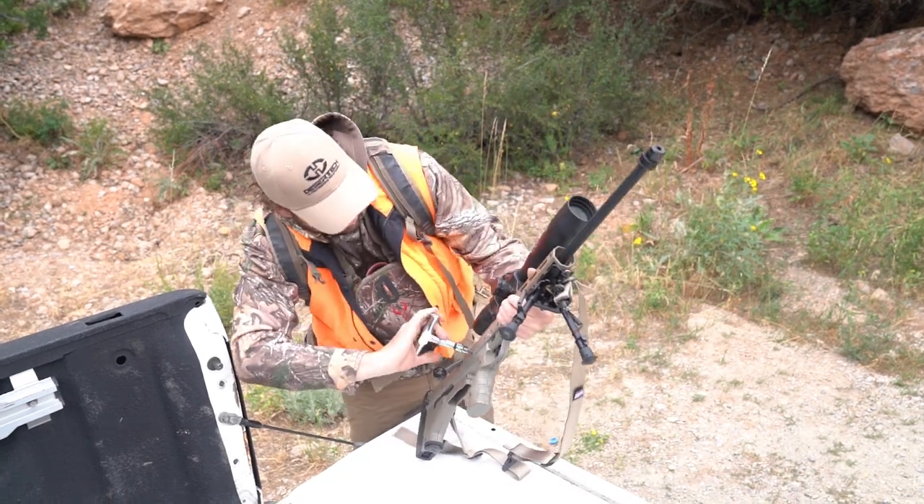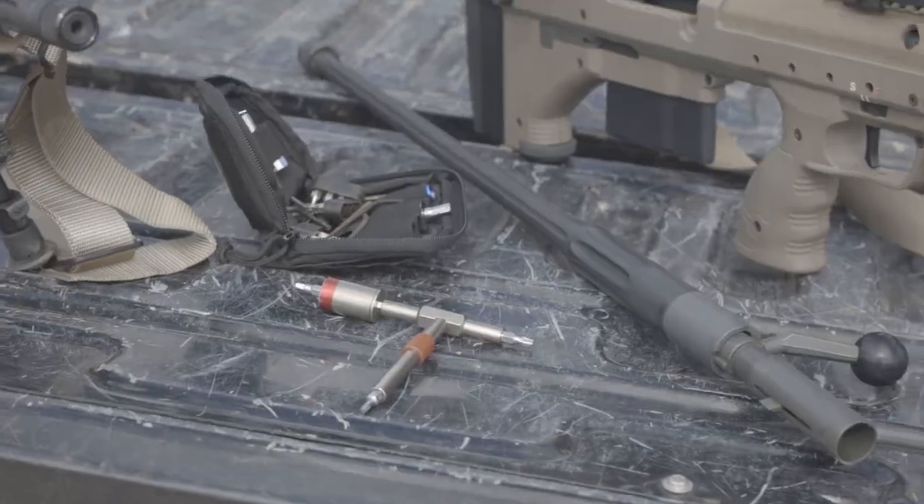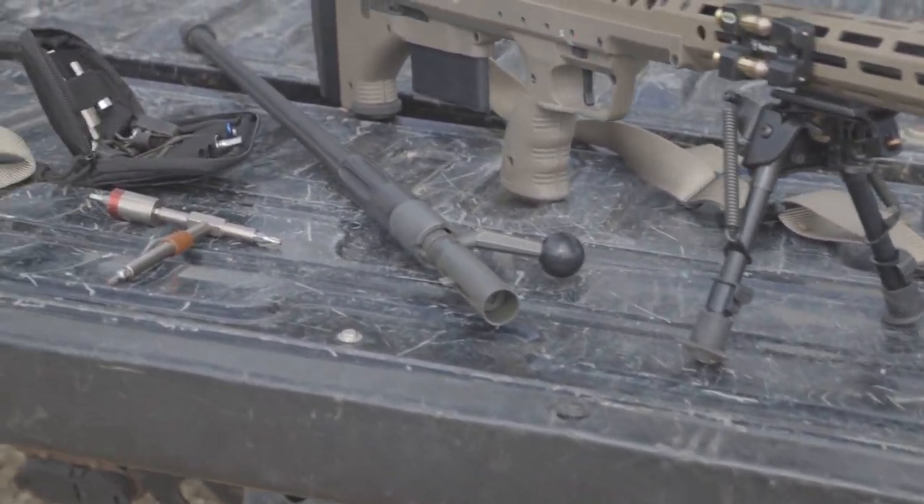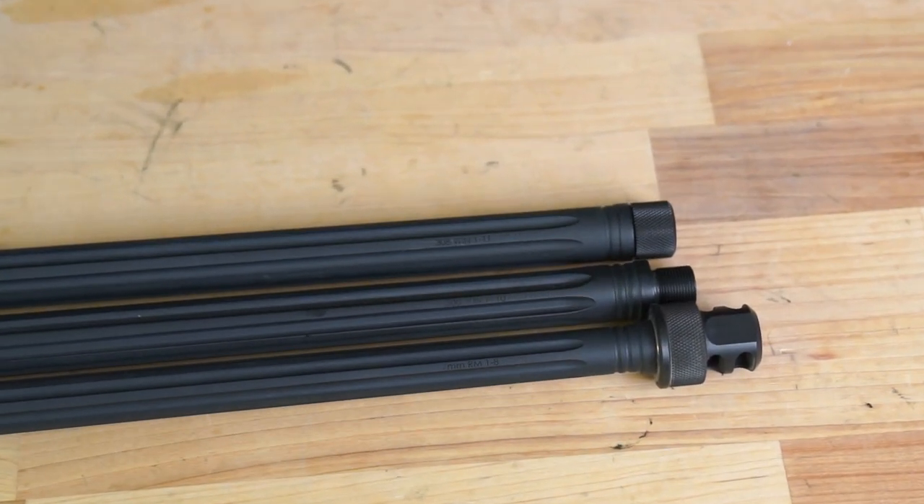SRS rifles return to zero, so if you keep track of each barrel's zero, you can adjust your scope to each barrel zero and avoid having to re-zero the rifle every time you change. This is one of the most basic functions of the SRS and one of its most brilliant features.